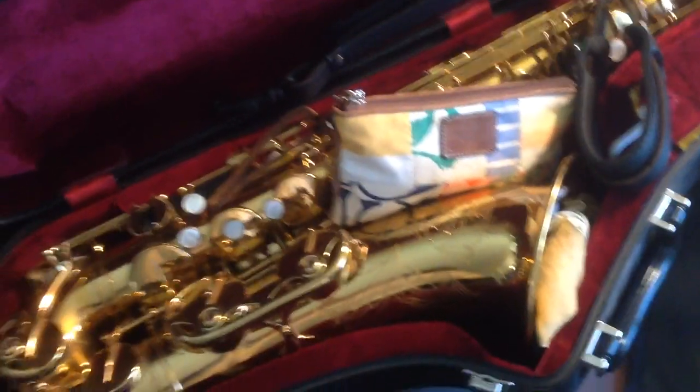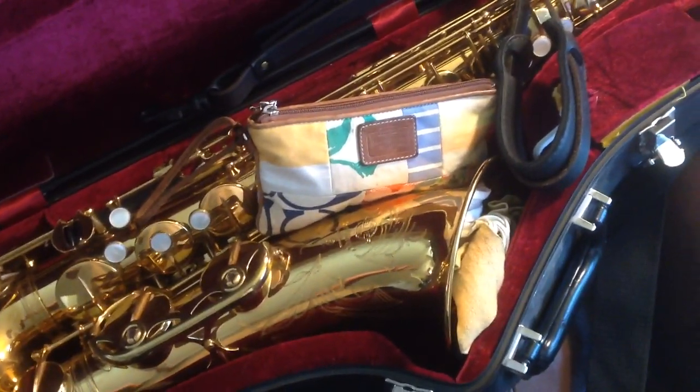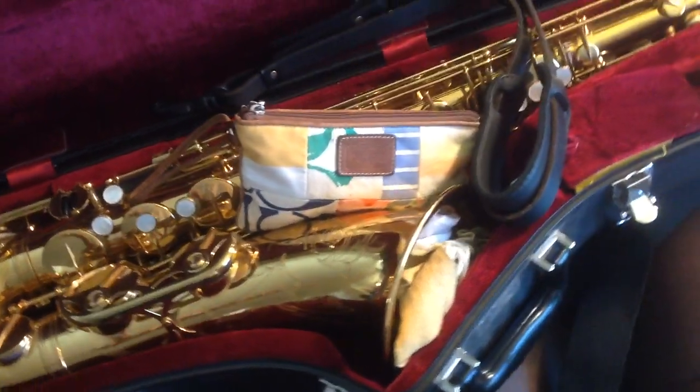This is what I use most of the time. It's a Selmer — this is a Mark VI. Sometimes I use a Mark VII. They play a little different.